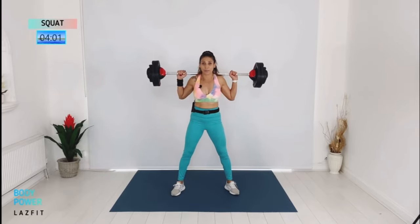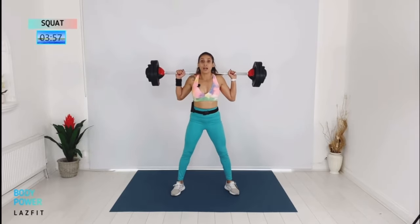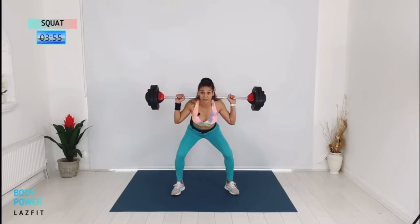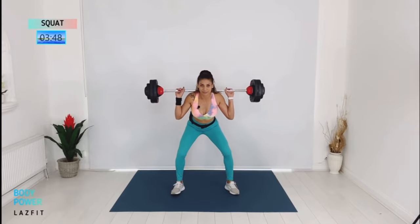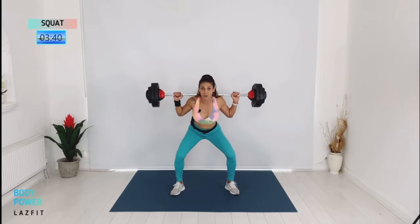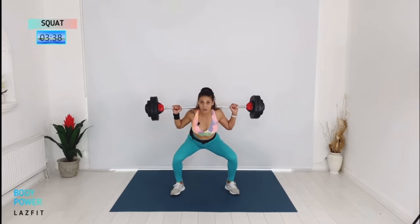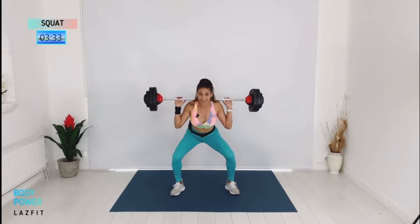Three and one: down, two, three and rise. Push those heels down and feel your weight shifting to the back. Combo coming — two singles and triple pulse. So we go fast — triple pulse. And again, two quick ones and then triple pulse. Keep your chest up.